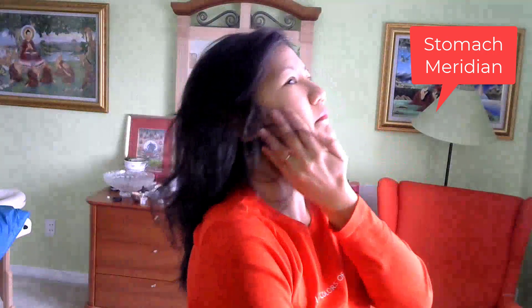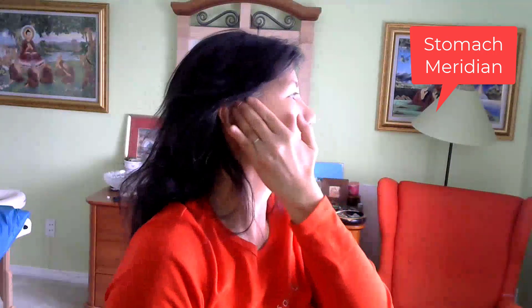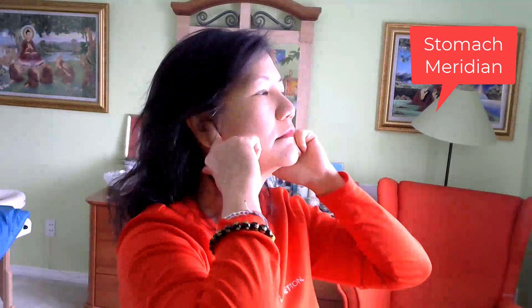And that's the heart meridian and small intestine meridian energies. It's good to do this exercise every day to bring in and feel connected to your heart essence, your heart chakra — the governing chakra for the heart — and to release sadness, pain, and anxiety. Namaste, bye for now.